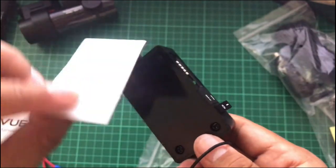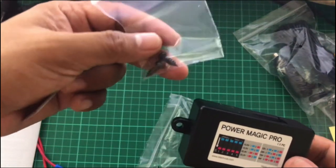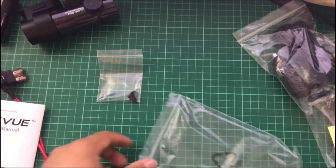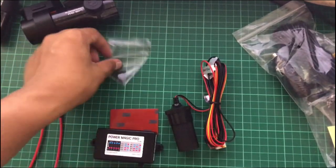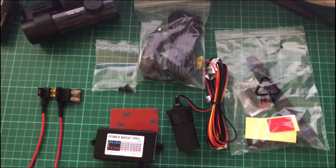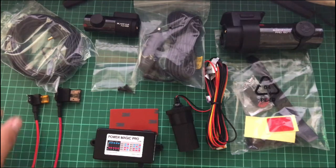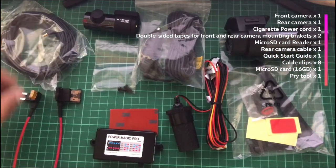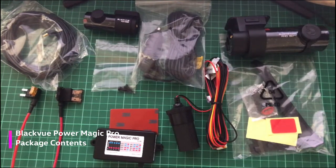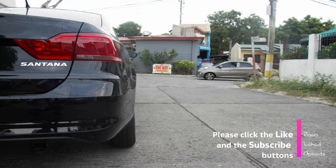I'll use the tape instead of the screws that come with the package so I won't damage the car's panel. Here are the contents: the main camera, rear camera, camera connector, fuse tabs, pry tool, and other accessories. Thank you guys for watching and have a nice day!